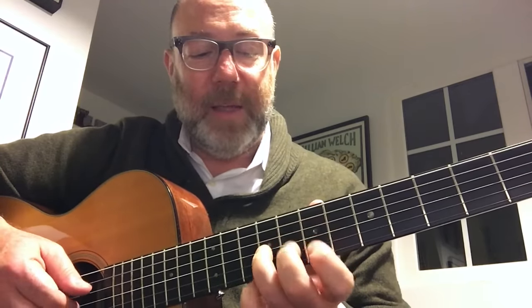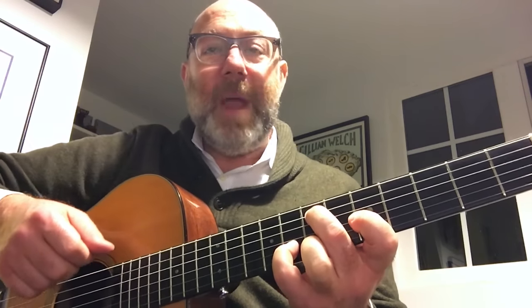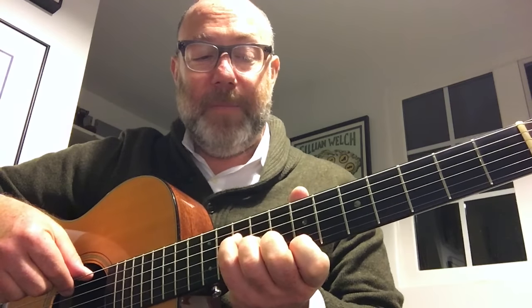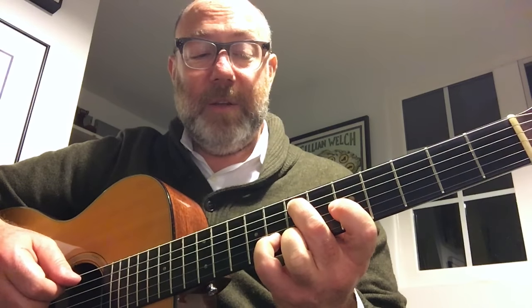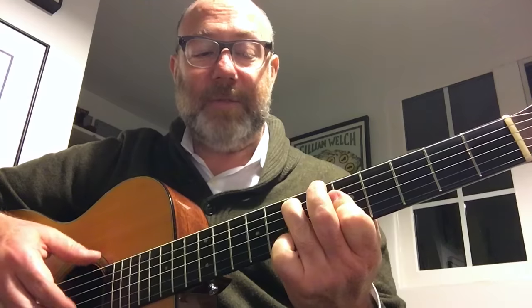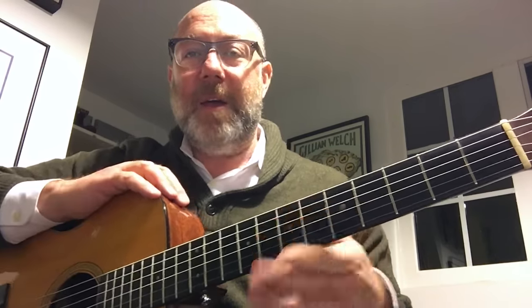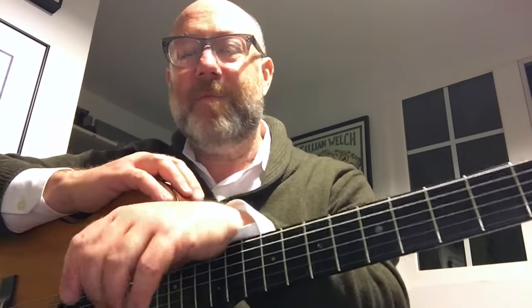Drop three is the idea that you're dropping the E down an octave. And if you drop two and three, then you would get this. So now we went from, coming from the top down: B, G, E, C. Drop two is this. Drop three is this. Drop two and three gives us this. From the top down that's B, C, G, E. And then you could do different inversions of that - there would be four variations. So useful voicing, drop two and three.